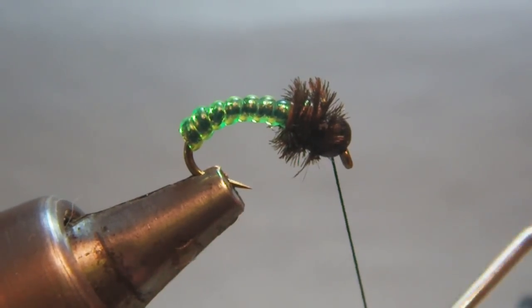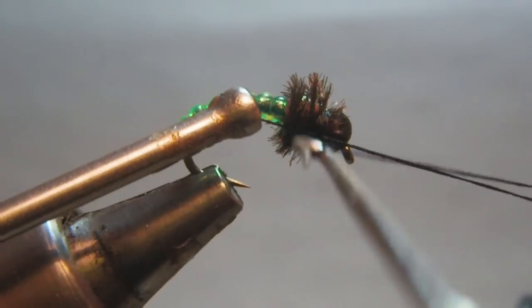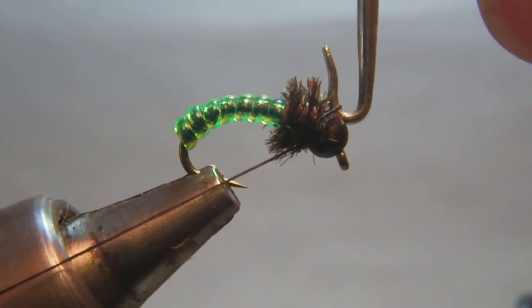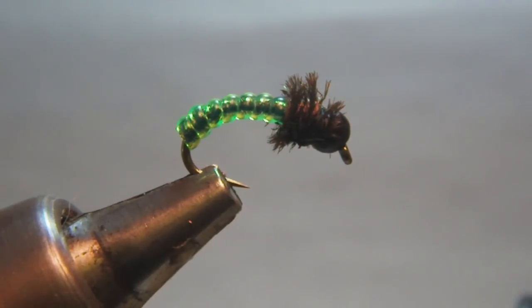I tie two to three knots, and the fly is ready to fish.